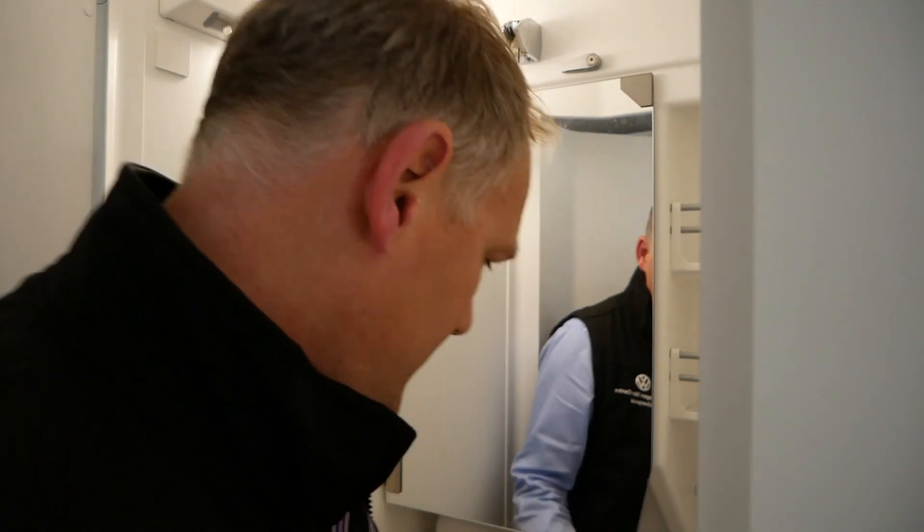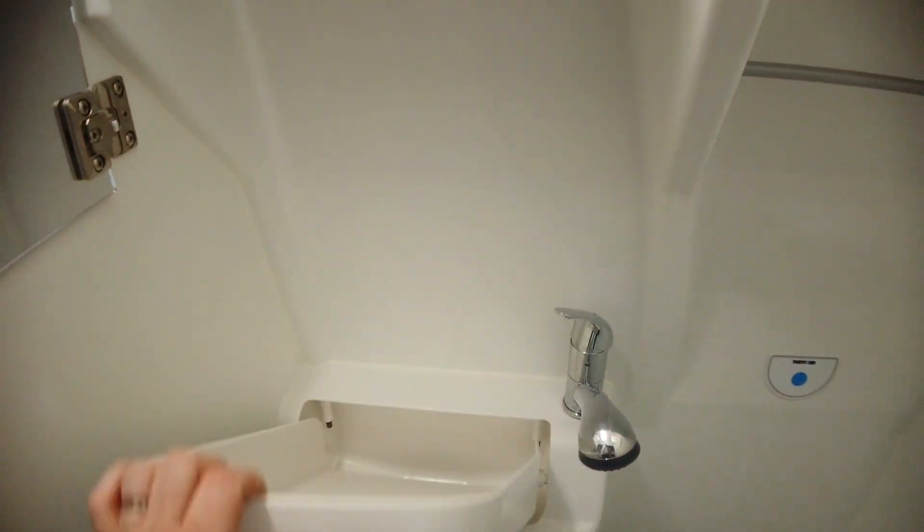First thing you've got is a shower — it's got a shower tray inbuilt into the bottom, so that allows you to have a shower in here. The shower function is done off the sink, so to use the sink...